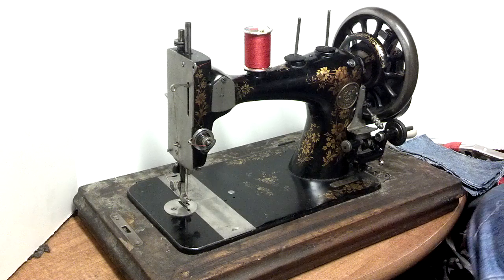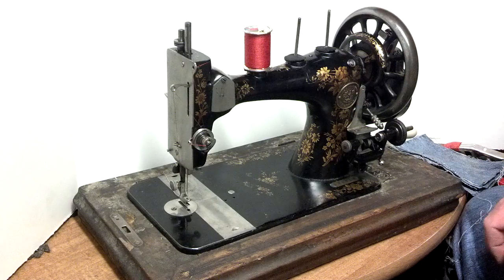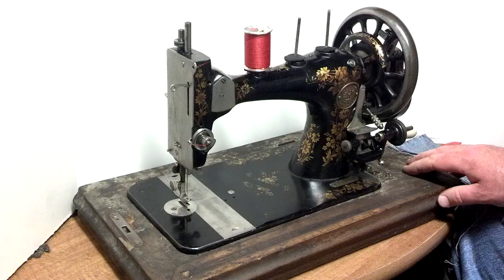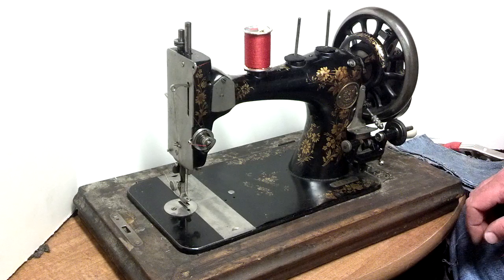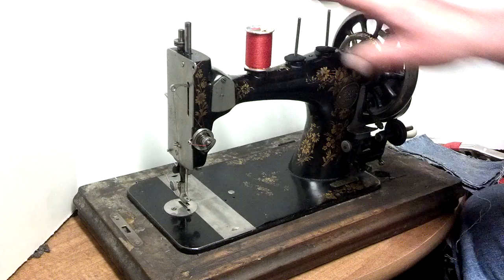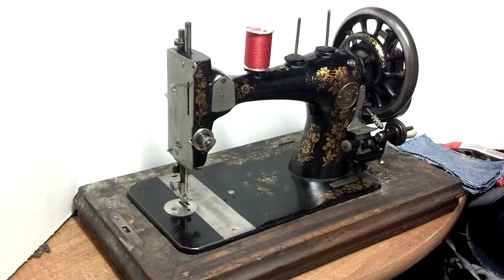I've got an antique Clemens Mueller sewing machine. The serial number is 870768. It's both hand crank and treadle. The machine's got an unusual three pin, three spool pin configuration. Plus this lever allows it to do forward and reverse stitching.